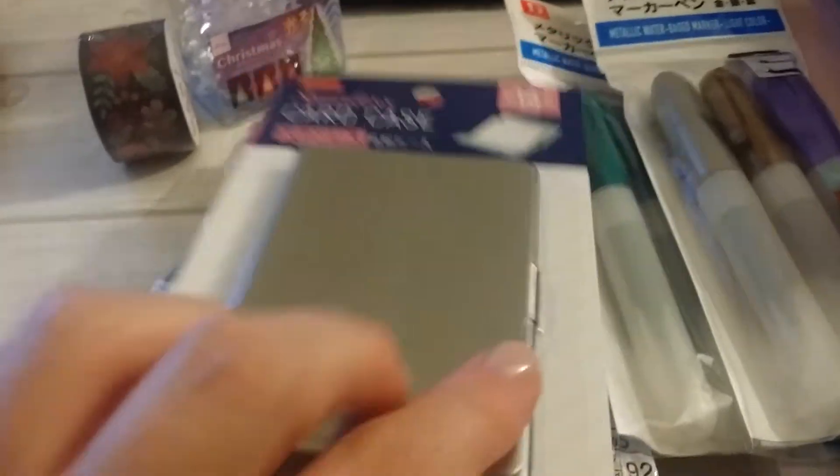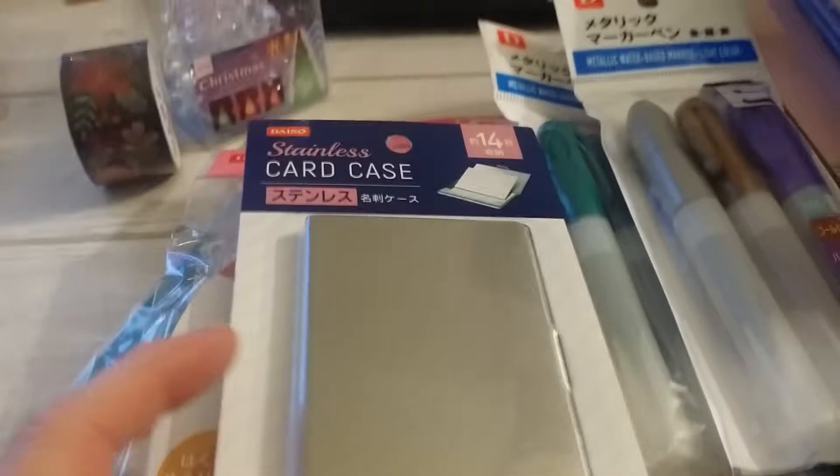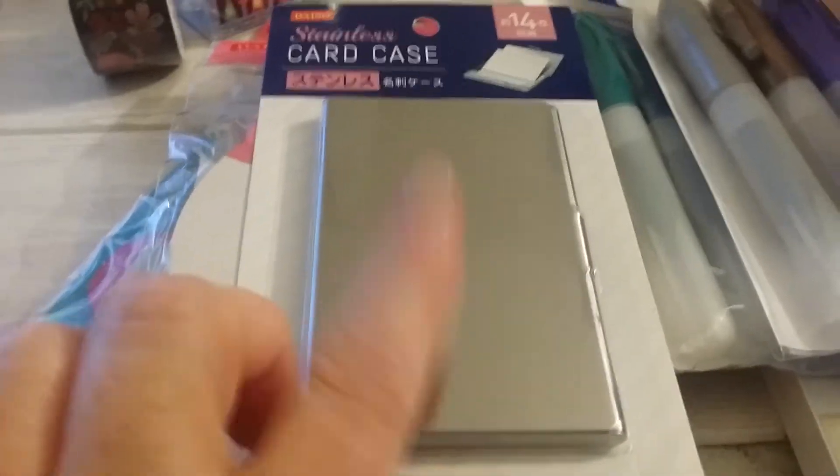I got this little card case. I'll probably use this for my business cards at work. I'm bummed I don't have a good way of taking my business cards with me when I'm walking around cases, vendors, or whoever's around and they want my information. So I got this — I can keep it in my pocket pretty easily.